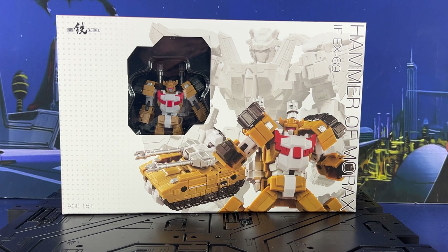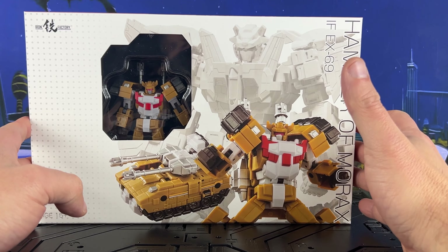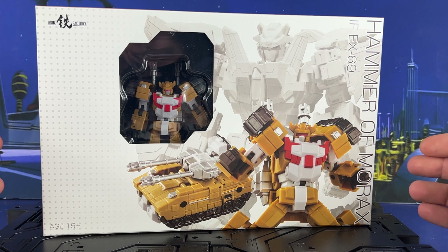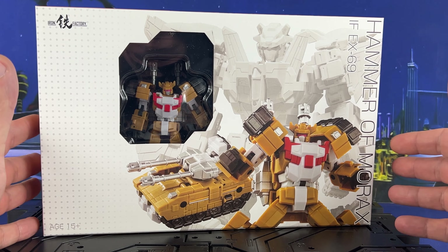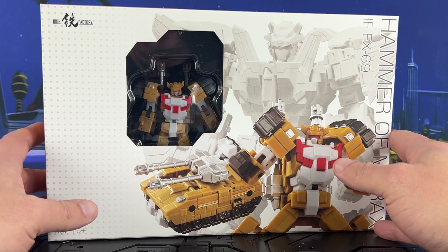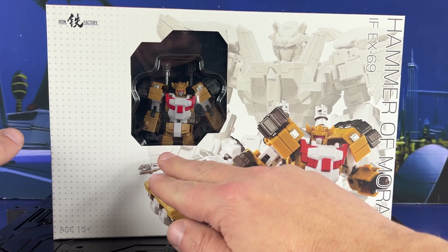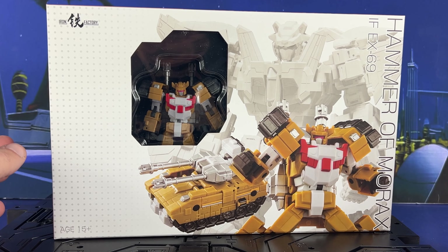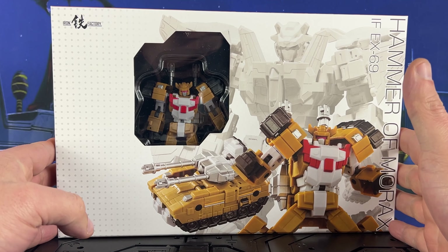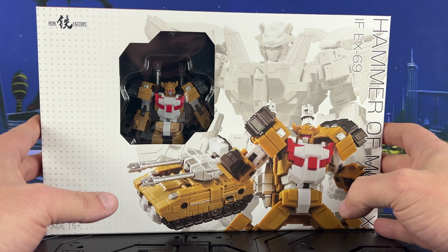So this is the other leg. We've already done a video on the previous figure — the name is slipping my mind, but it was a pretty easy transformation. It turns into a tank; it's the right leg. I think the next one we're getting is the lower waist — Jalgar, I think that's right. But this is IF-EX-69.